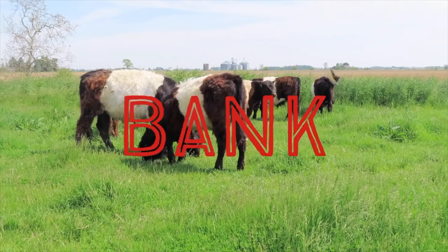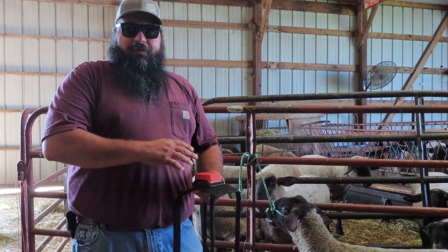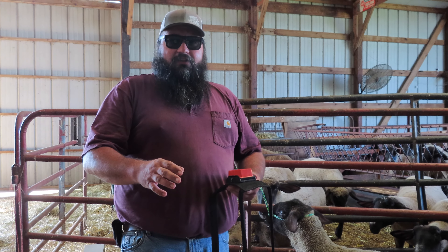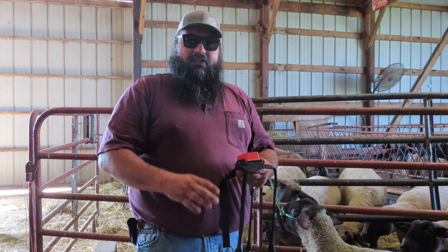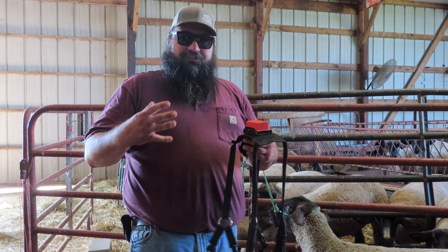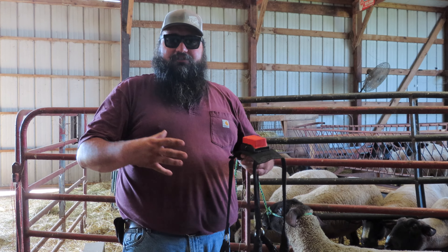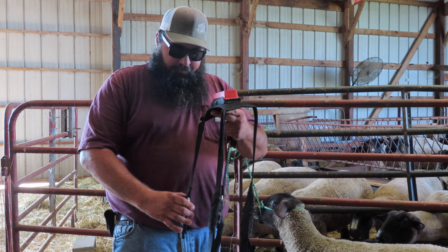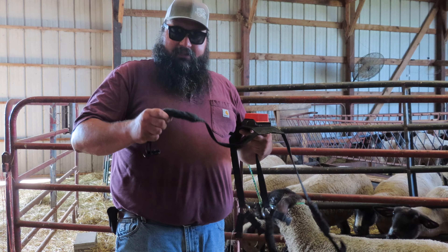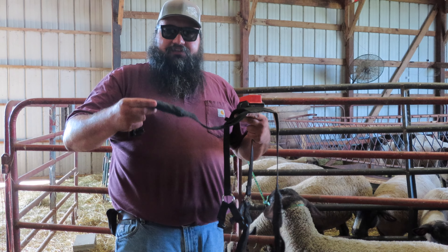This is our ram Sparkles. He's built a little bit different than our other two rams, so what we went ahead and did is test fitted this marking harness on him, just because the way his body's shape is a little bit different — the big ram has a really super deep chest, and the other ram's a lot wider. So when we wrapped him up and got this thing to fit him, I used this vet wrap to wrap up the loose ends of this harness.